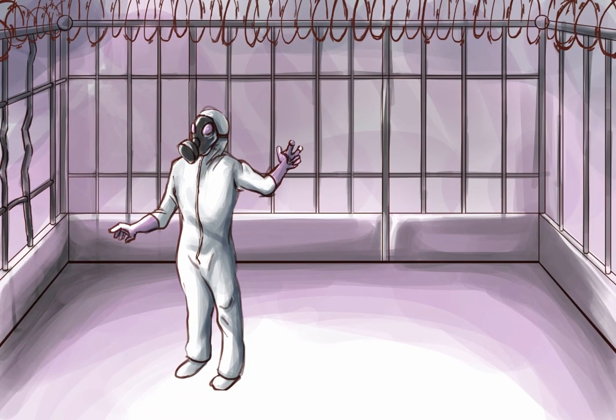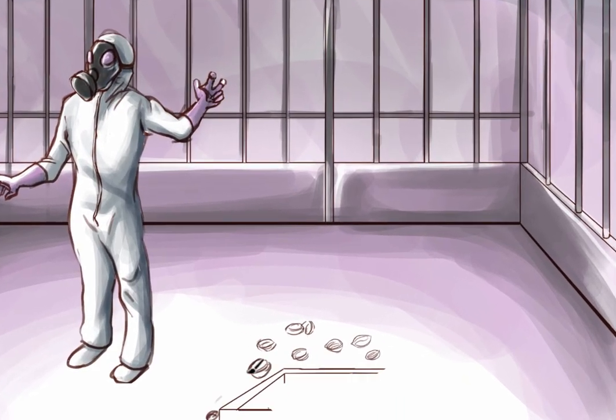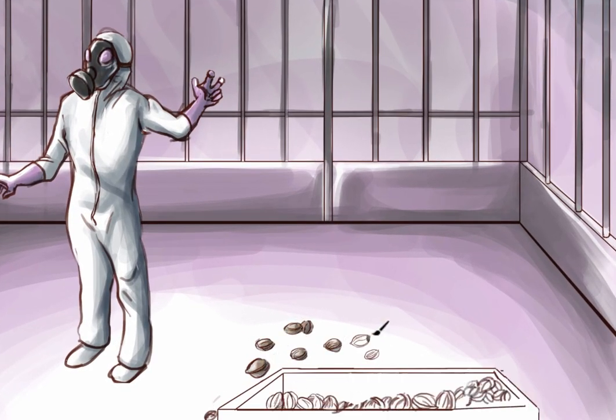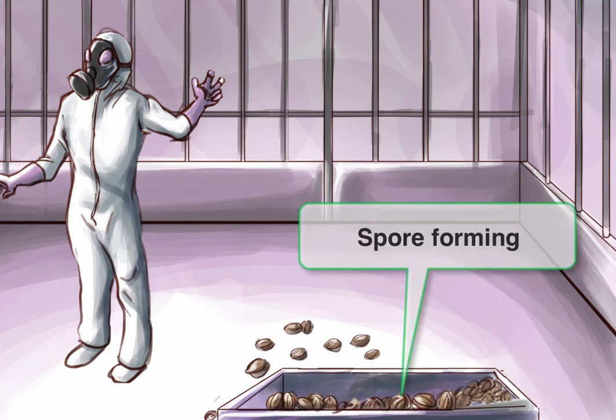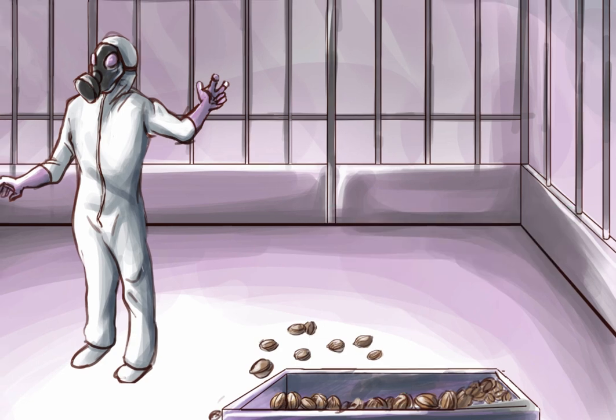All of the bacteria in the Clostridia genus are also spore formers — spore forming and anaerobes. To remember the spore forming, we're going to draw the same spore symbol we've used in the Bacillus story. We'll give the monkeys some walnuts to munch on — walnuts for spores.